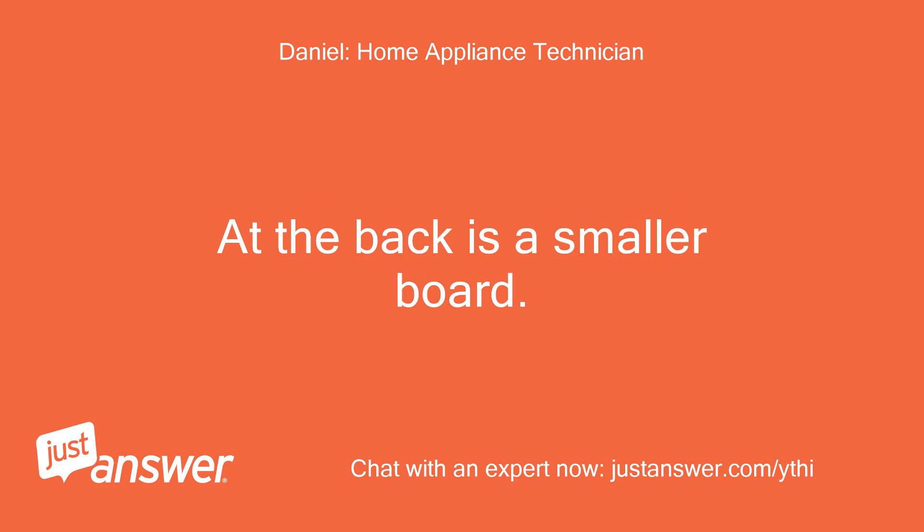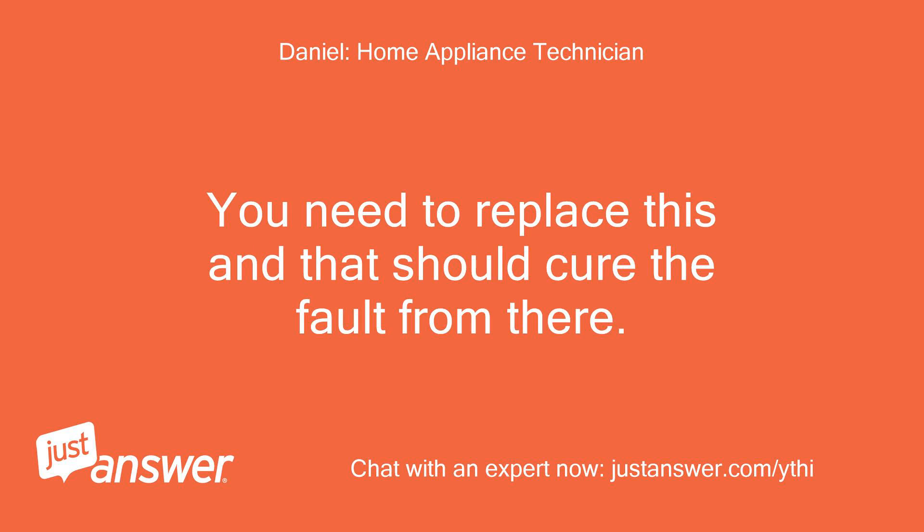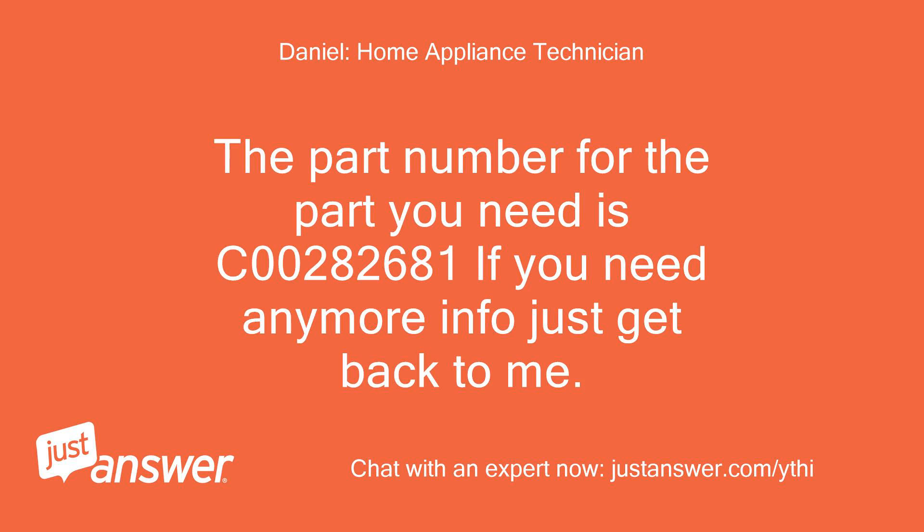At the back is a smaller board. You will see this as burnt out. You need to replace this and that should cure the fault. The part number for the part you need is C00282681. If you need any more info just get back to me.